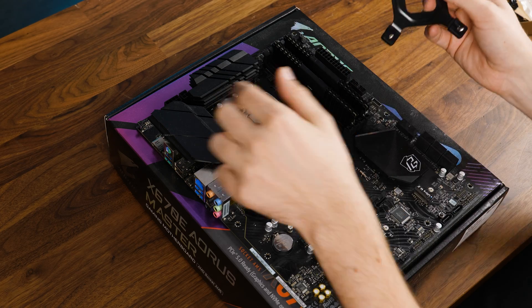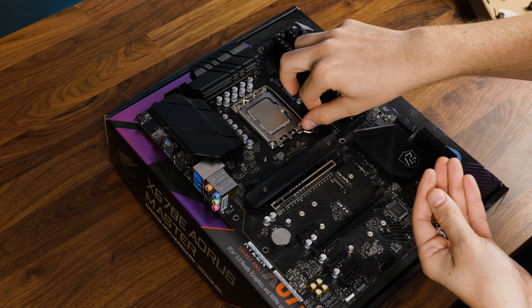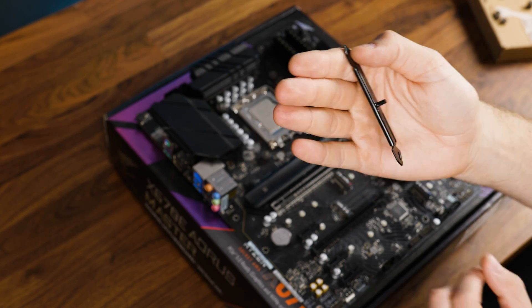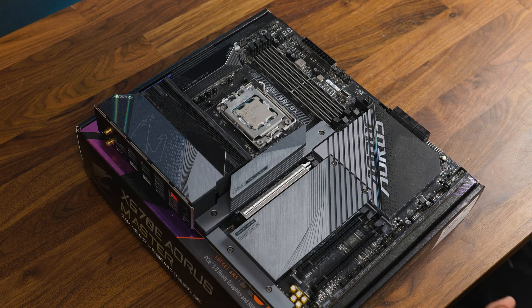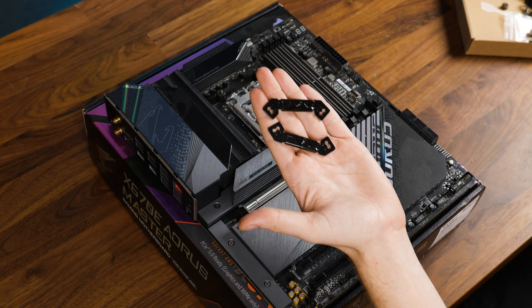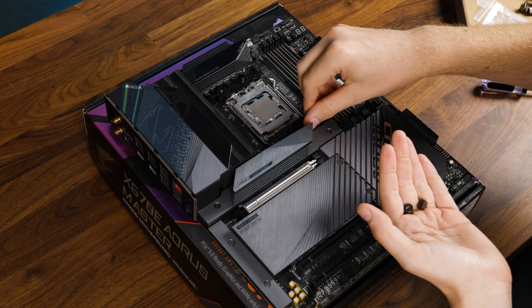To get the cooler going on Intel, we need to position the Intel backplate behind the motherboard using the Intel spacers, then followed by the Intel retention bracket with the CPU arrow pointing towards the chip, and then make everything stay in place using the thumbscrews. Over on AMD, we need to remove the pre-installed retention brackets, replace them with the AMD spacers, followed by the retention brackets again — CPU arrow pointing towards your room heater — and end things with the thumbscrews.